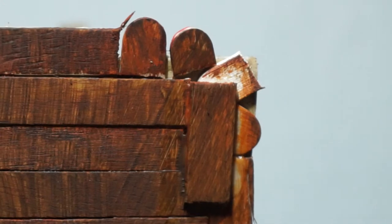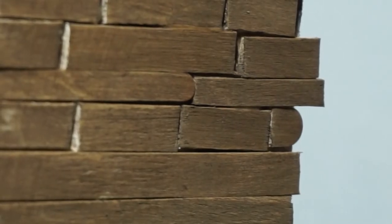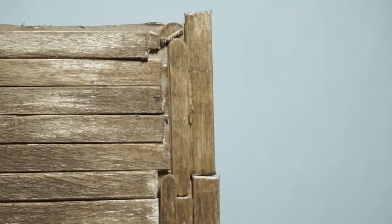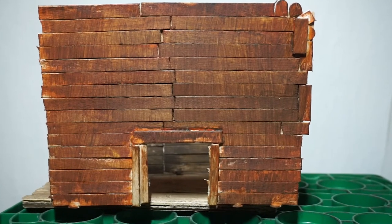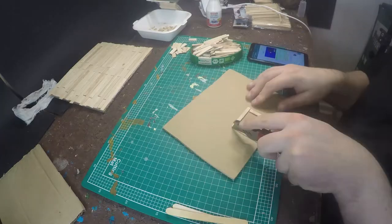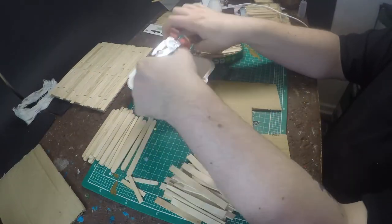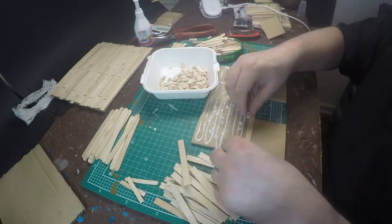I did the same with the other walls. If you want a new-built house, just weather everything and cut the sticks as you need them. For the wall with the door, I used the same technique as for the windows. First, I cut a door into my cardboard. Then I mirrored the space between the door and the end of the wall to cut my planks and glue them onto the cardboard.